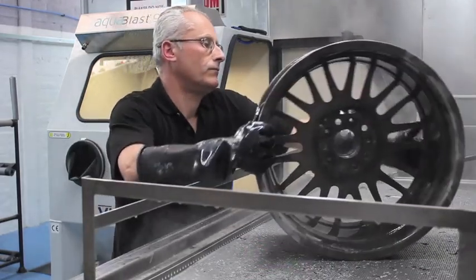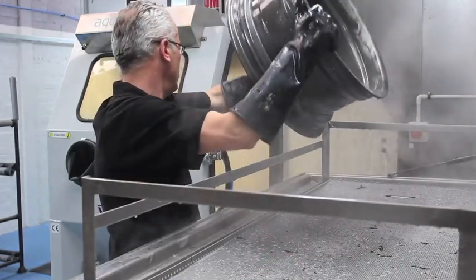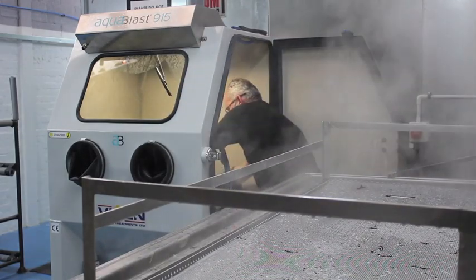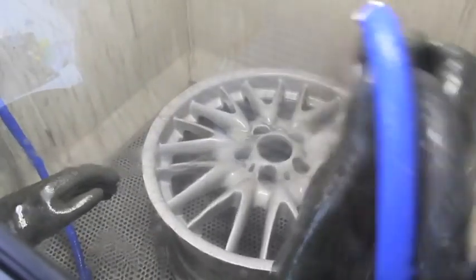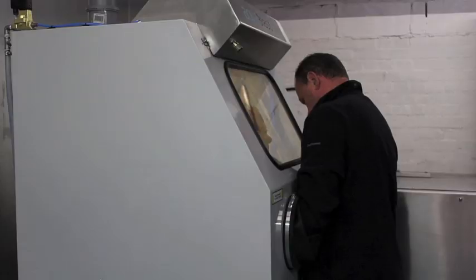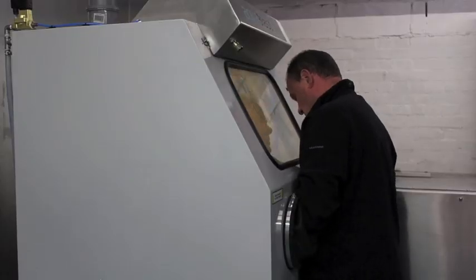We also use this machine to clean engine components, small sections of bodywork and things like suspension parts for customers who may be involved in vehicle restoration or repair. It is the same machine used by many of the Formula One teams and can save hours and hours of hard work if the only alternative is to clean these parts by hand. You can see here what an amazing job it does at removing the black staining from this wheel.